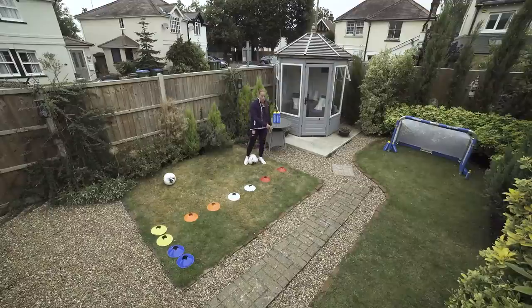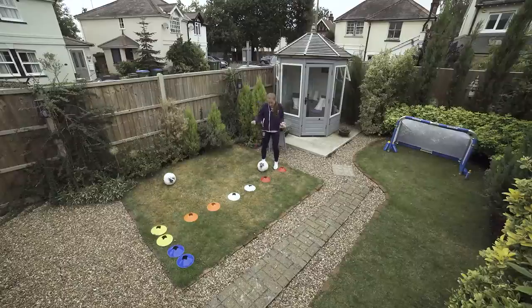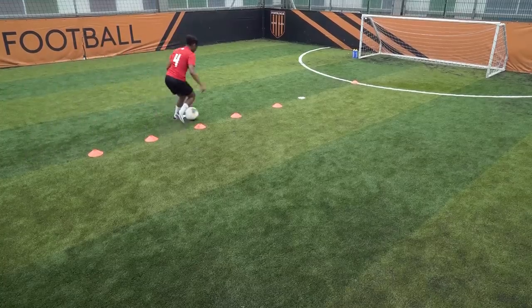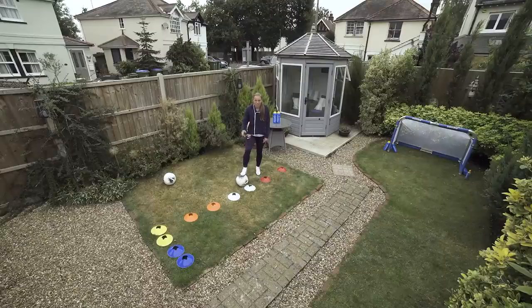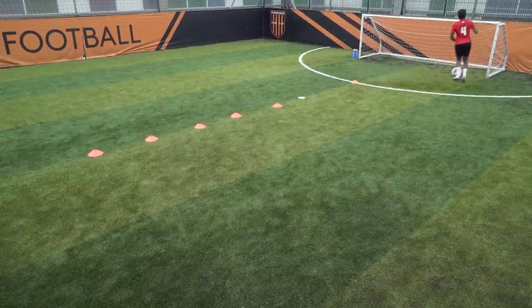We're going to go back to the start — in and out with both feet. But when you get to the end cone I want you to show me a little trick. How are you going to beat a defender? Is it a step over? Is it a Cruyff turn? Anything you've got in the locker — I want to see what you've got. One more time — I want to see a different trick this time.